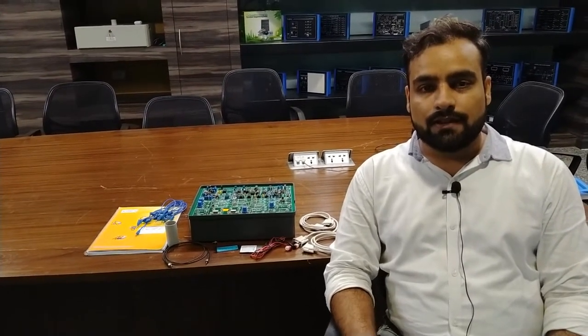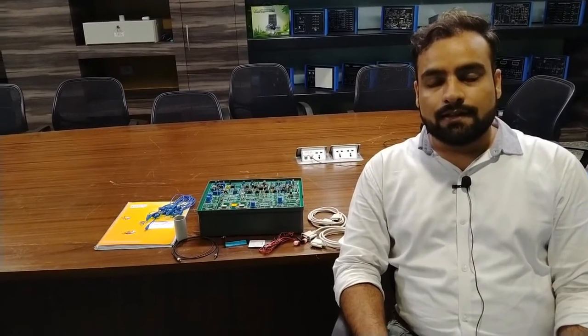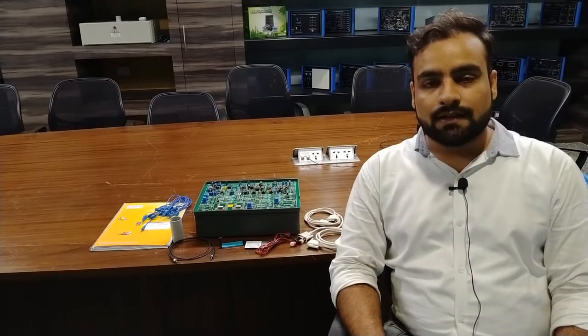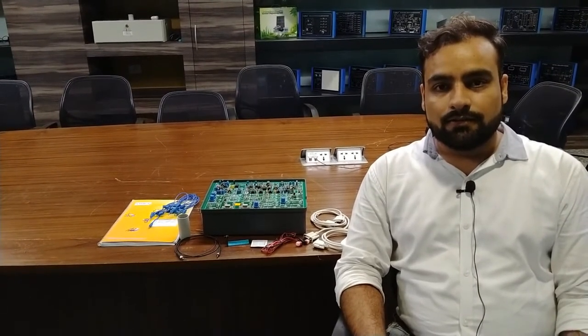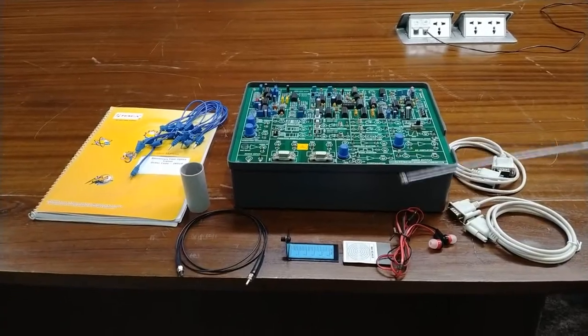Hello and welcome to Tesca Technologies Private Limited. I am Shivam Vijay. Today in this video I am going to demonstrate our Tesca's elementary fiber optics trainer. By this trainer, one can understand different modules and different types of fiber optics communications. We will also see and study how a fiber optics communication works and how different signals are passed through the fiber optics communication, and we will also send some signal using a fiber optic channel and verify our transmission.